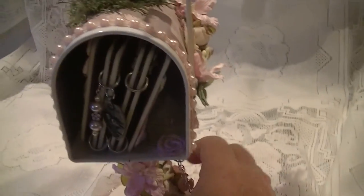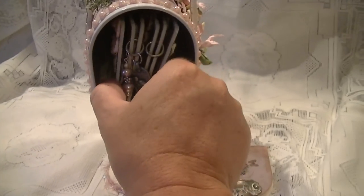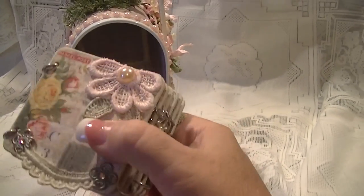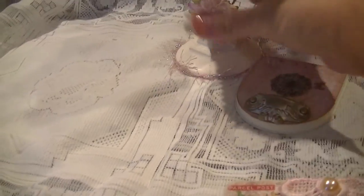On the inside it houses a mini album. This is a chipboard mini album by Maya Road, and it's an accordion fold album.